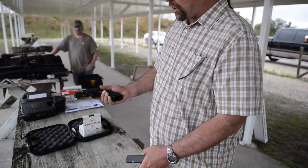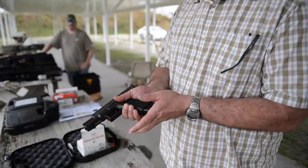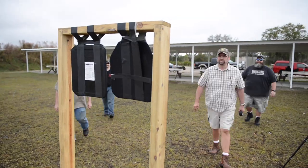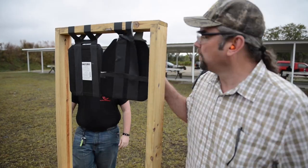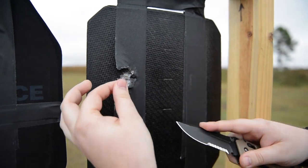The first gun we're going to shoot — we're gonna start slow — just a Glock 17 with some ball ammo, Winchester White Box. Look at that — that did nothing. That did nothing. The round is in there.